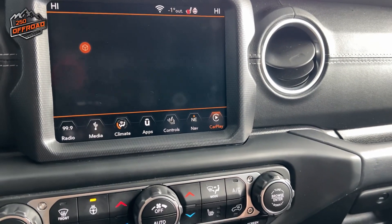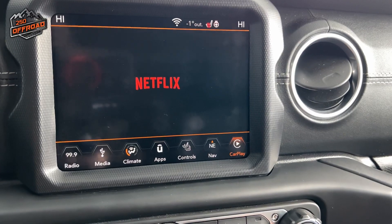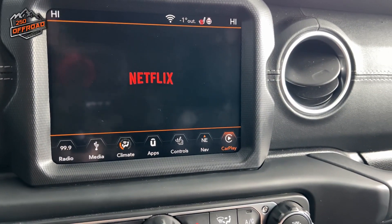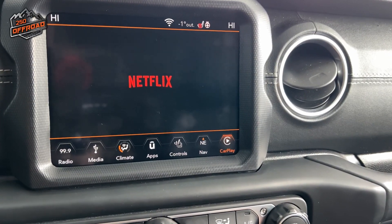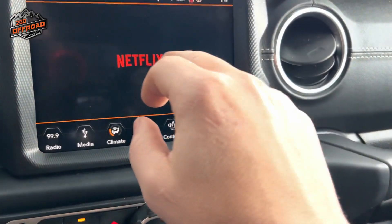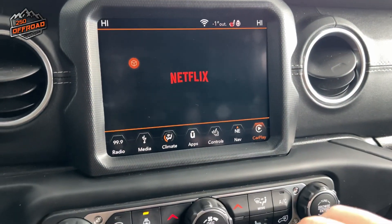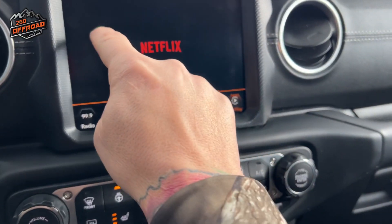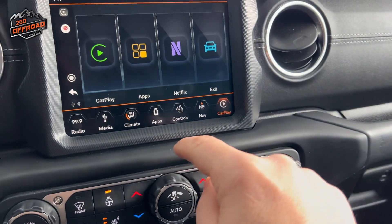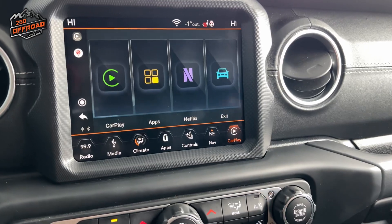We'll just pop that up, see what the connection time is. There we go, popped right up. That's pretty cool. We'll see how long this takes for it to load. It doesn't seem to want to load. Maybe I'm just not connected properly, I'm not entirely sure. Let's get this sorted out and I'll be right back.